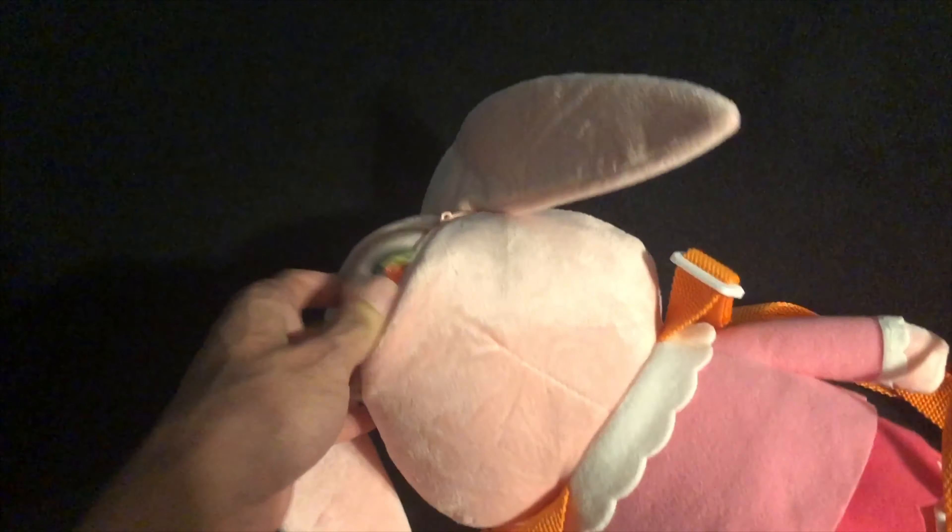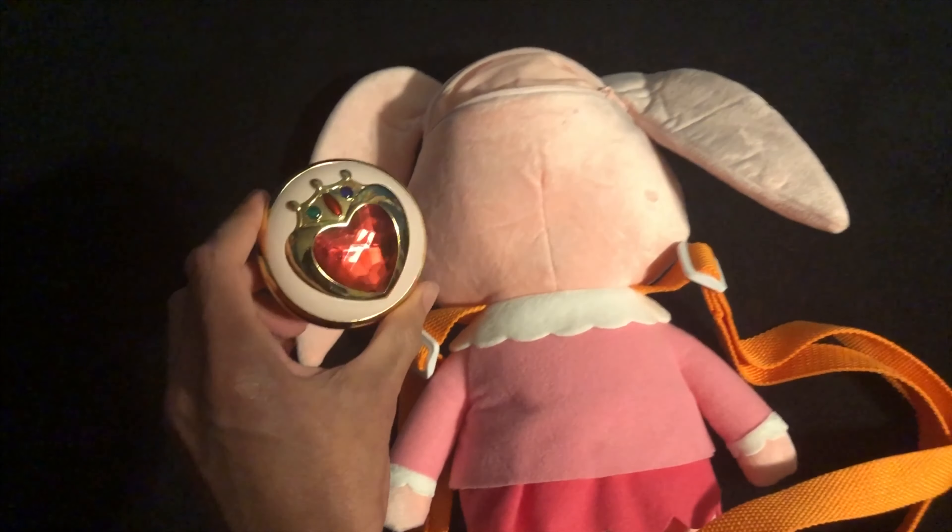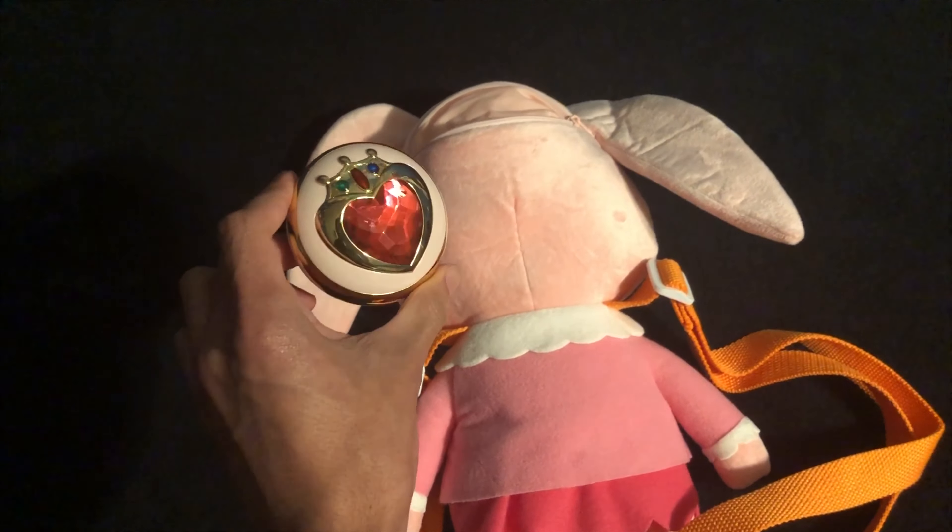Welcome back to Moon Prism Studios! Today we're going to take a look at this brand new Chibi Usa bunny backpack from CircleRed.com. This is based on the backpack that Usagi gives Chibi Usa in the very last episode of season three, Sailor Moon S, which happens to be my favorite season.